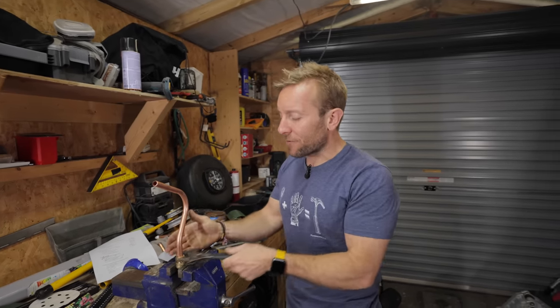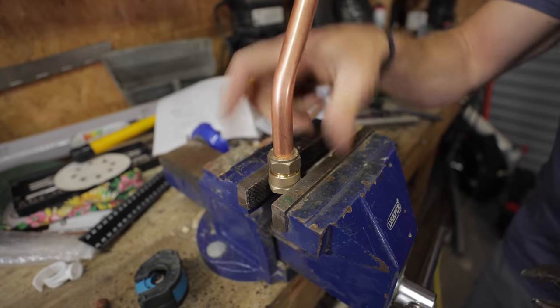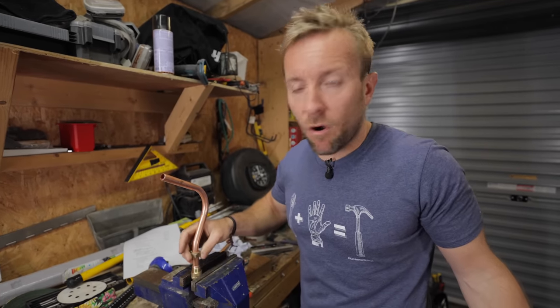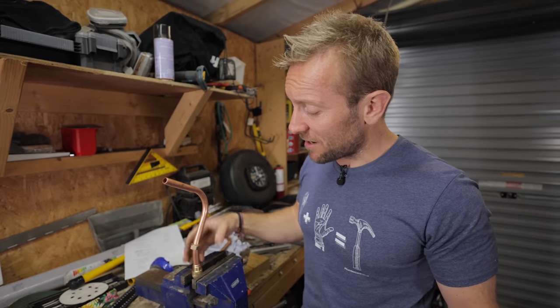This is the bonus tip. Say you've got a problem with the fitting — you've over-tightened it, or you need to get the olive off. There are a couple of ways you can do that. You might want to get the olive off because the fitting is in the wrong place, or the olive is badly damaged, or the pipe is crushed. It's a useful skill to know how to get this off.